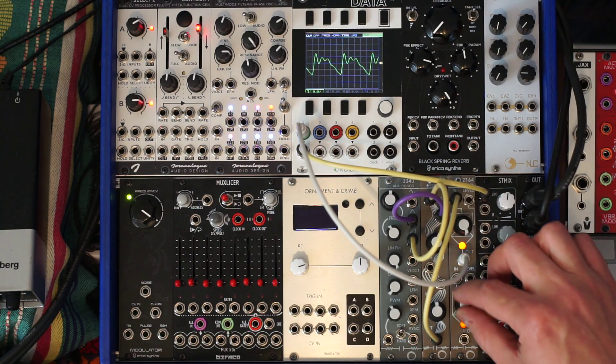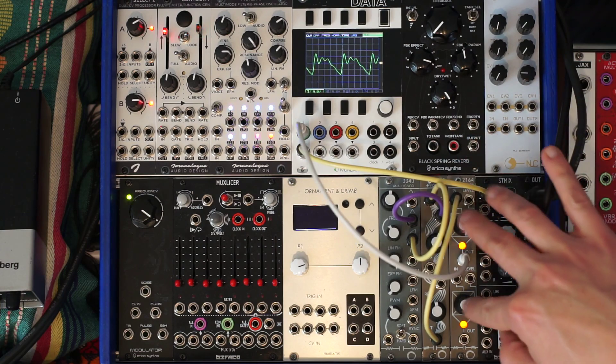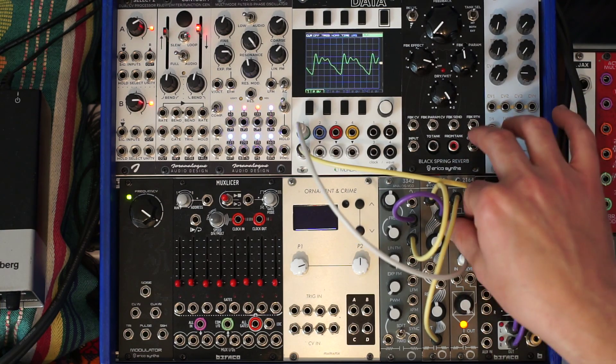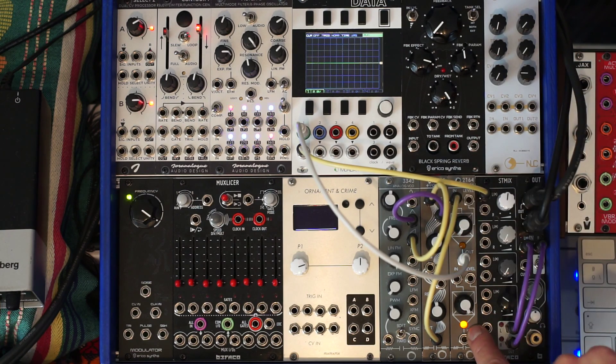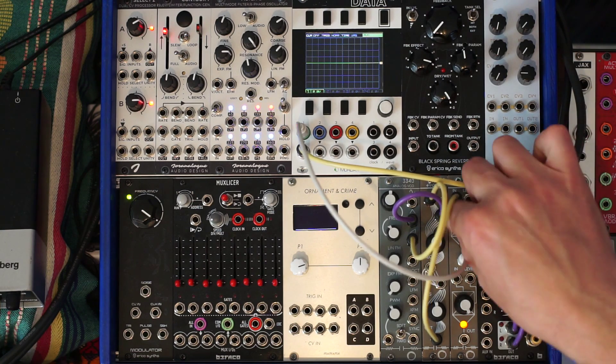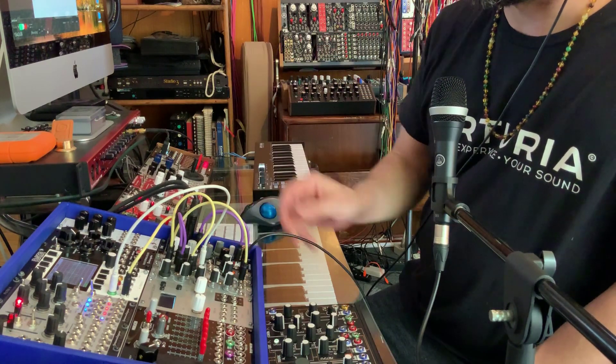What's cool too is that these VCAs are normalized between them, but they're independent as far as the CV goes. So I can turn this one down and I still see an output out of this one over here. You can do, for example, stereo panning using the two of them.